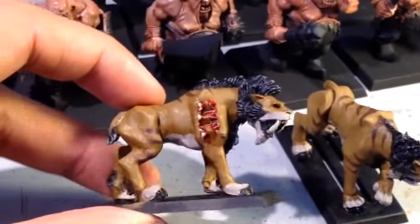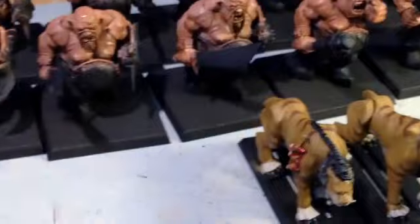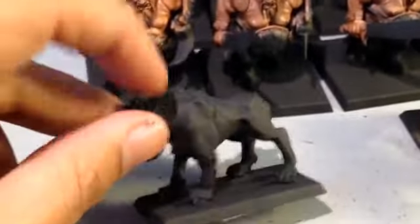I finished up this saber tusk here. Beautiful, easy recipe to replicate. And I have my third one here for the tutorial, so stay tuned for that,